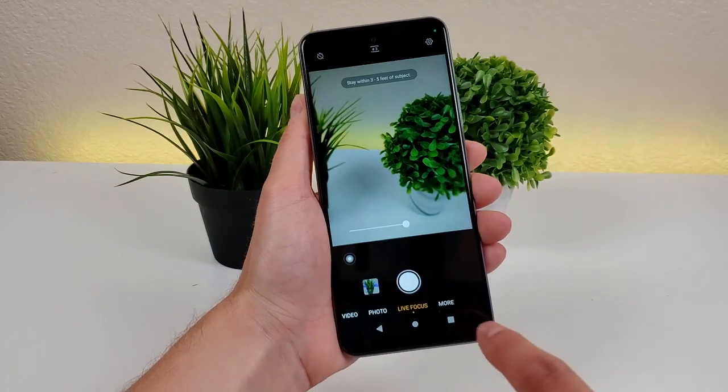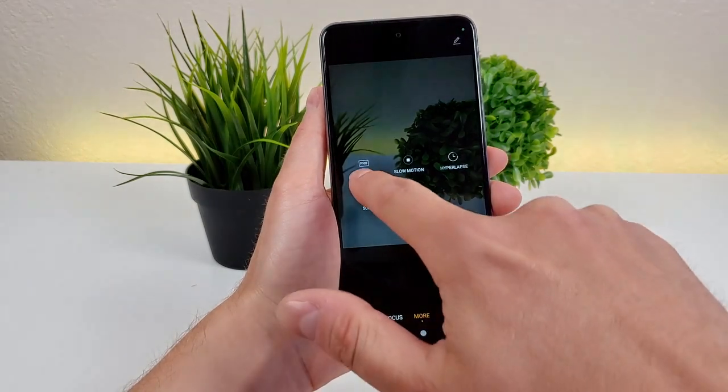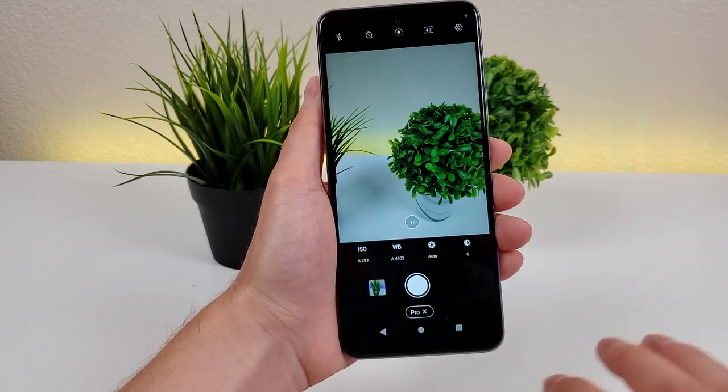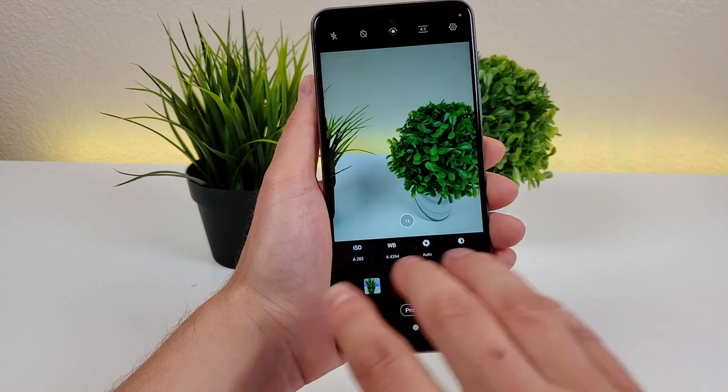We can also head over to the more tab and access more functionalities. There's a pro mode — we'll go there — and in pro mode you can adjust the ISO, white balance, and some other things as well. It's certainly a bit more sophisticated if you're someone who really pays attention to all those various attributes.